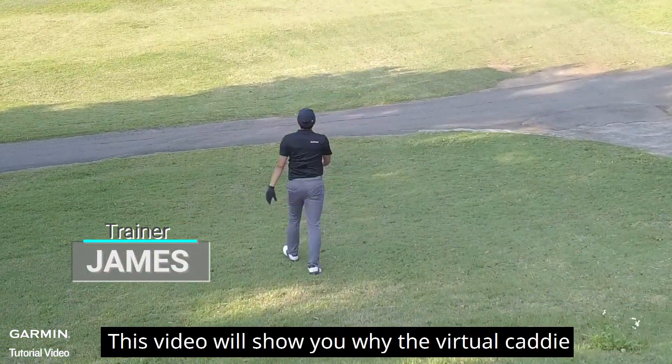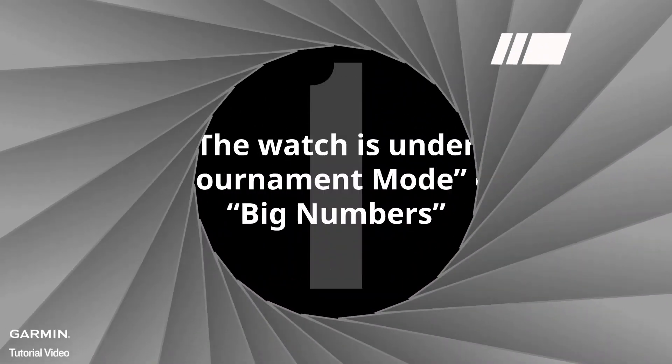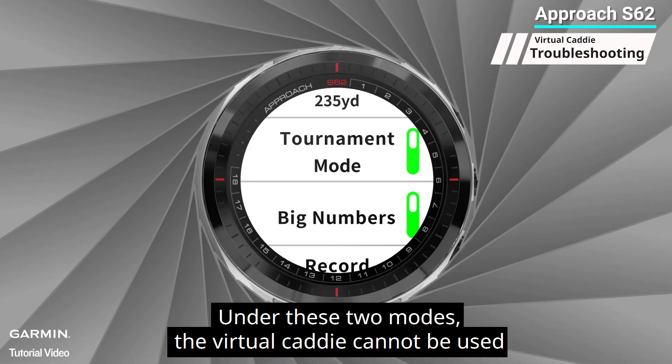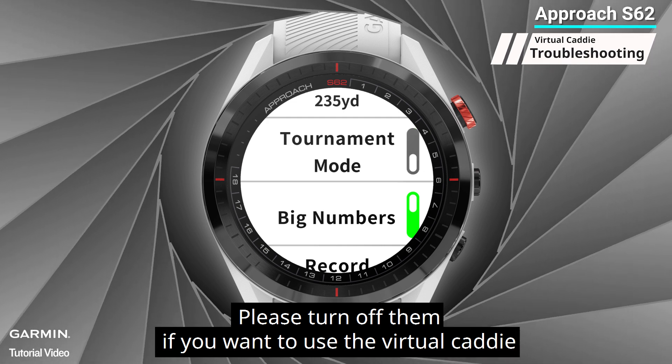This video will show you why the virtual caddy does not function or does not show on your watch, and how to fix the problem. One: the watch is under tournament mode or big numbers mode. Under these two modes, the virtual caddy cannot be used. Please turn them off if you want to use the virtual caddy.